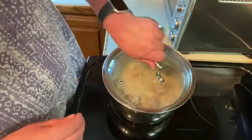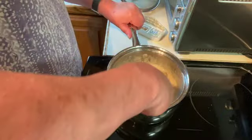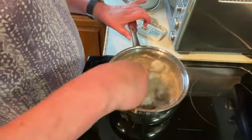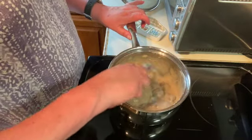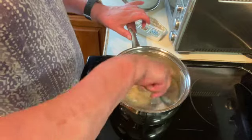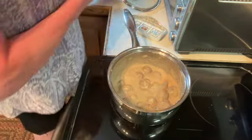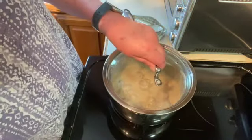It's been about 15 minutes and our meatballs are just at a very low simmer. I just want to gently stir them and make sure that they're all still coated in the gravy. Put the cover on and I will check them in about 15 minutes.